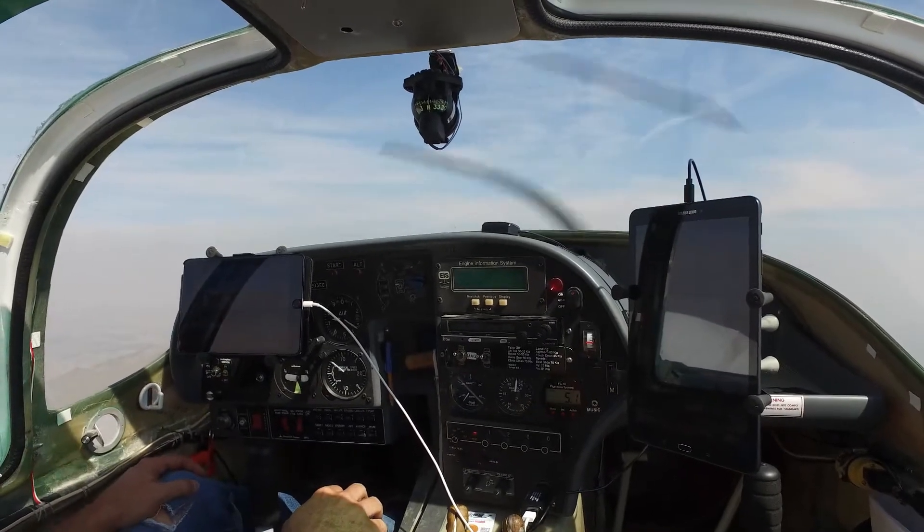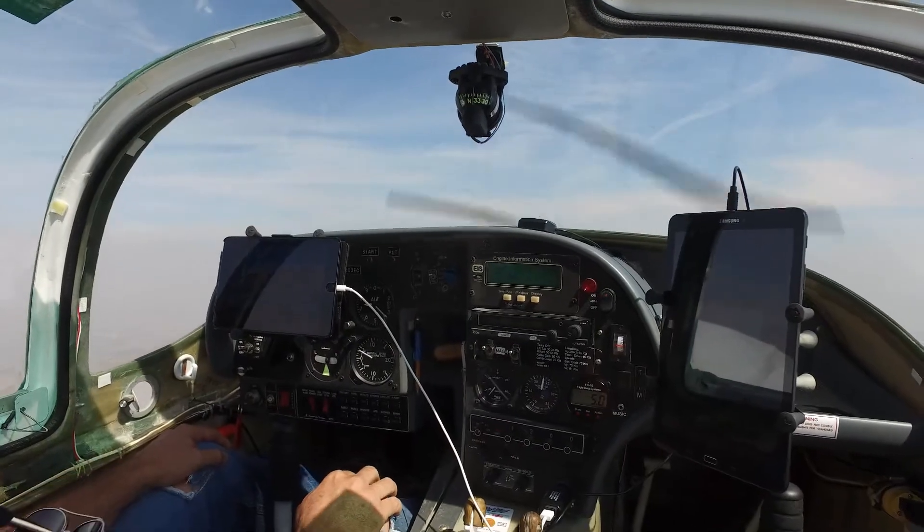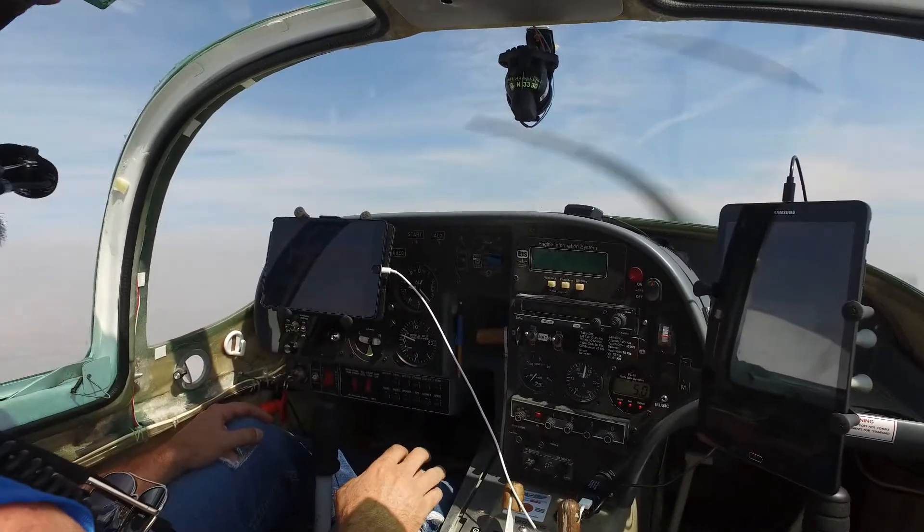For those longer cross-countries, it takes that extra task off my hands so I can pay attention outside the aircraft — watching for other traffic, looking at landmarks, places to land, and the engine systems. It just frees up my hands for other things and takes the fatigue out of flying on long cross-countries.